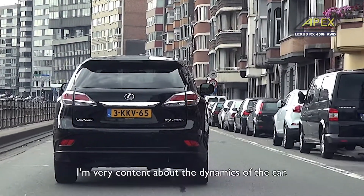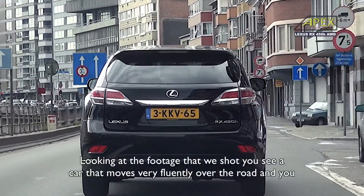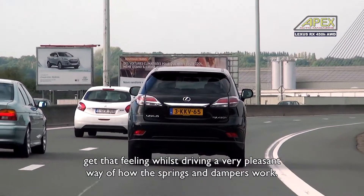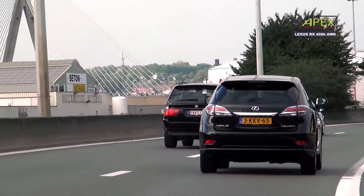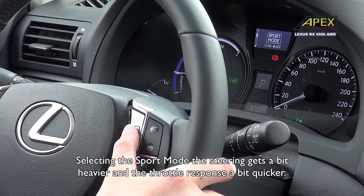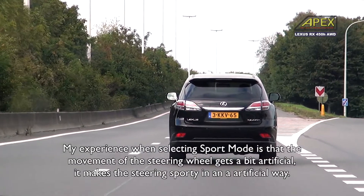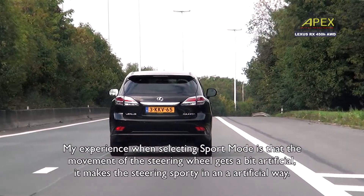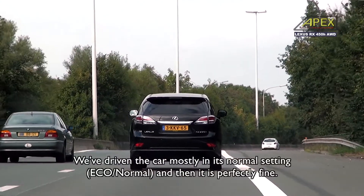Now I'm talking about the ride dynamics of the car. You can see in the images that the car flows smoothly over the road, and you can feel that during the ride. It's a very nice way of springing and damping. You can also put the car in sport mode, where the suspension is a bit stiffer and throttle response is sharper. My experience is that in sport mode, the steering feels a bit artificial. We mainly drove the car in the normal mode.